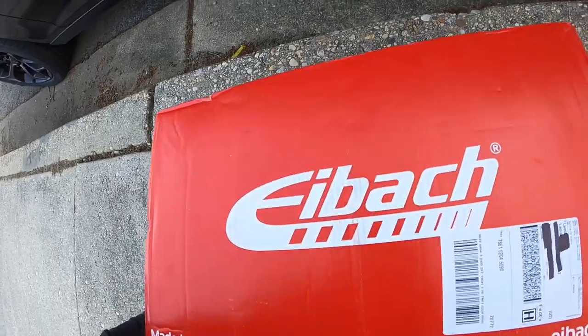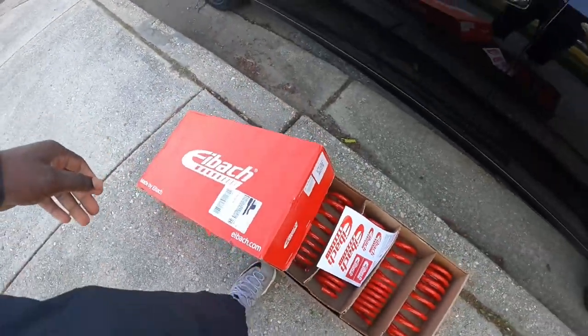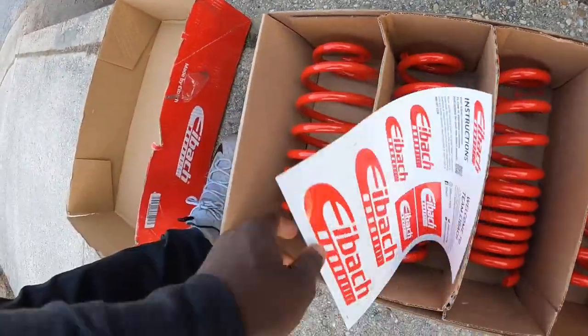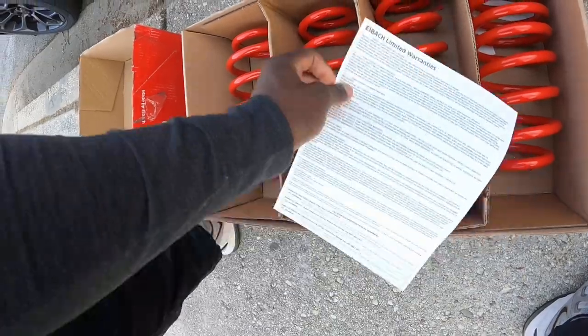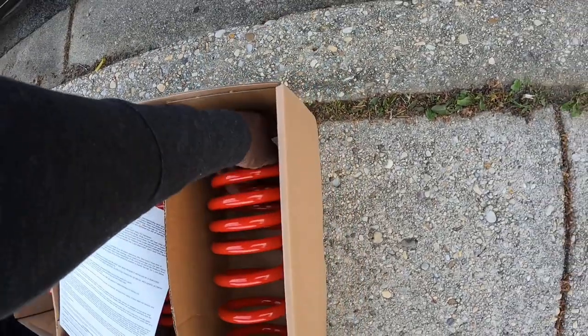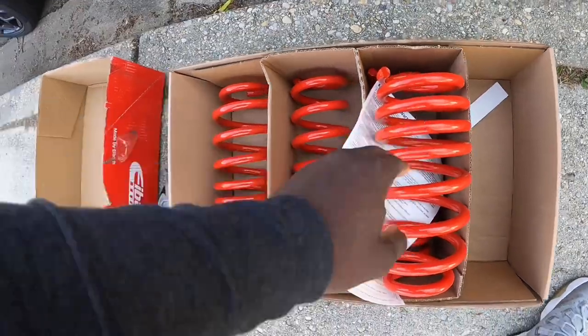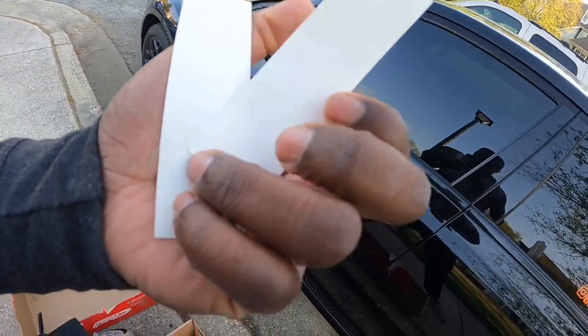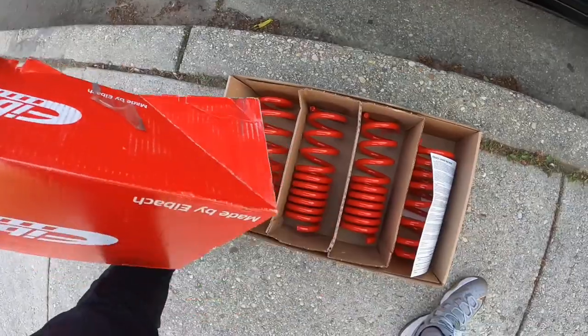Having some technical difficulties trying to open this thing — there we go. So I got the Eibach springs, comes with all this stuff. Got the warranty right here, got some stickers. I think these are the back and these are the front — the fronts are heavier. You can see the Eibach branding on them. Got those springs, and I'll make sure all my stuff is under warranty.